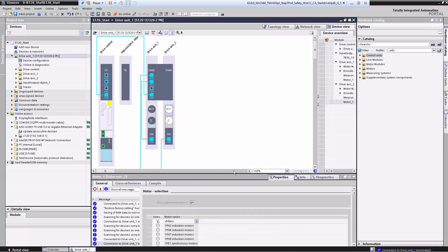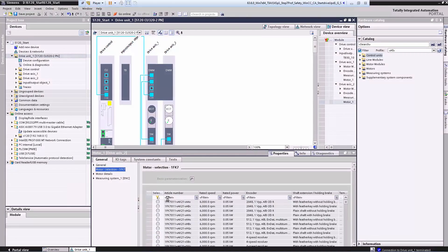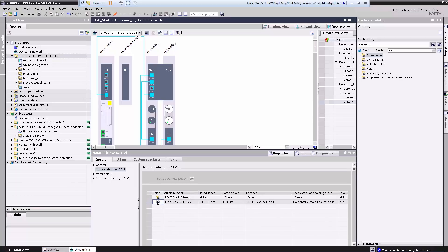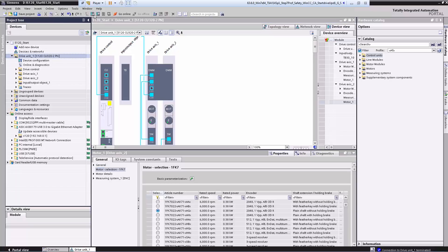We click the motor, go to properties, and select the type of drive — we'll select a 1FK7 motor. Here we can either enter the order number directly or select it from the list. In the case of an order number it's easier if you have it on hand: 1FK7 T225 AK71-1AG0. We have now selected the motor and immediately see that the motor and encoder are grayed out because both sets of data are stored in the order number — both for the motor and for the encoder. Now we can download everything to the drive.